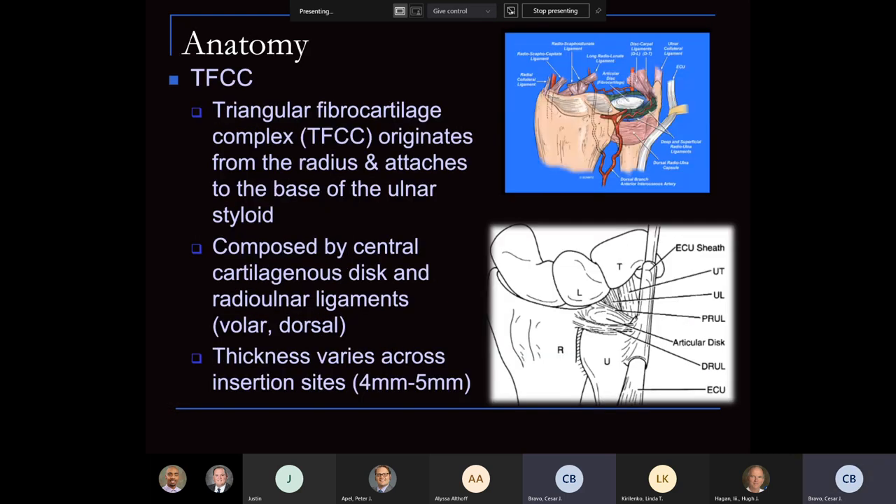Like anything we treat in planning upper extremity surgery, we need to really understand the anatomy. We're talking about a complex, meaning it has multiple structures that comprise it. We know it originates from the radius and attaches to the base of the ulnar styloid. There are two specific areas: to the styloid as well as to the fovea. It's composed of a central cartilaginous disc, and both the radial and ulnar ligaments have fairly well-aligned parallel collagen fibers extending on both the volar and dorsal sides.